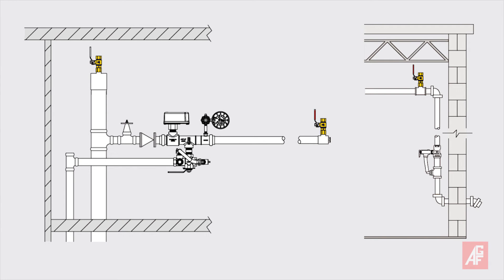In accordance to code, the 7910 MAV should be installed vertically near the high point of the system. Depending on your system design, this may be at the top of the riser and or near the end of the system branch lines.